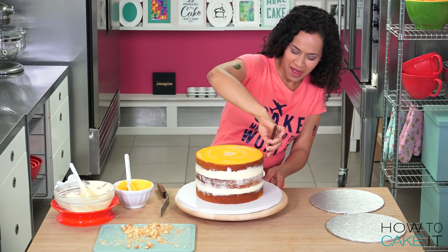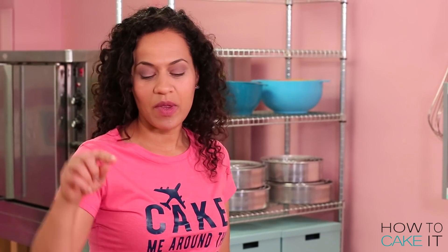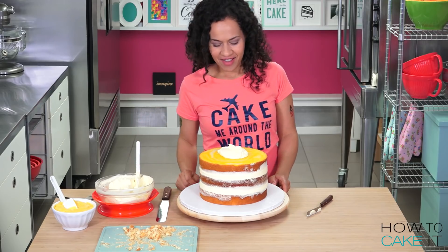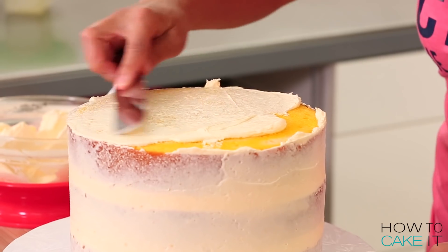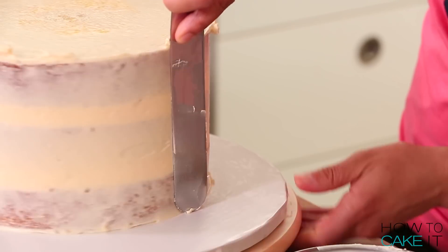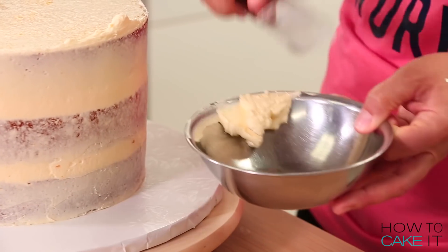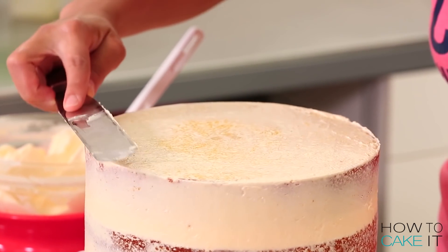I'm using my offset spatula to smooth the excess lemon buttercream. Time to crumb coat this Lemon Meringue Mega Cake with more lemon buttercream. I start by placing a dollop of buttercream on top of my cake and then use my large straight spatula to ice. I keep a clean bowl on hand to scrape away any excess buttercream — I don't want to put crummy buttercream back into my pristine bowl. I'm using my straight spatula to scrape the excess buttercream from the sides, placing it flat and scraping into the center. It's time to chill this cake.